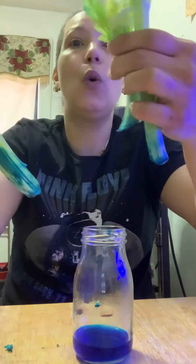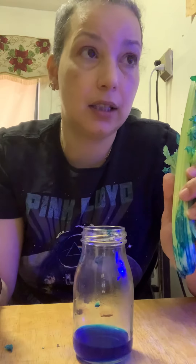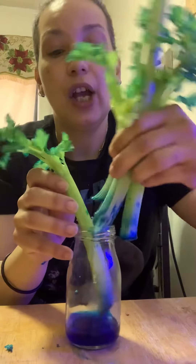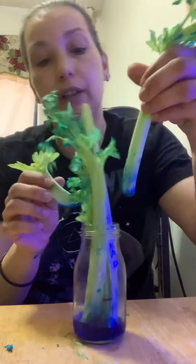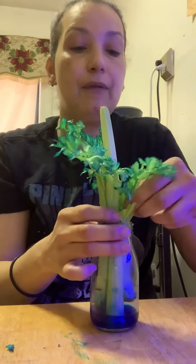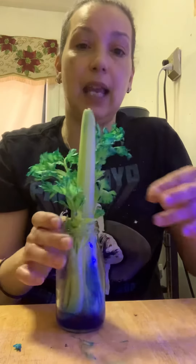You know what can be cool too? If you use a carnation plant, a flower — any flower that's white — you can do this experiment and watch how your flower will look after a few days, like Miss Judy did with the celery. And if you do it with a flower, it will look so much nicer because if you use a white carnation flower, it's gonna make the flower the same color as the food coloring that you put in.